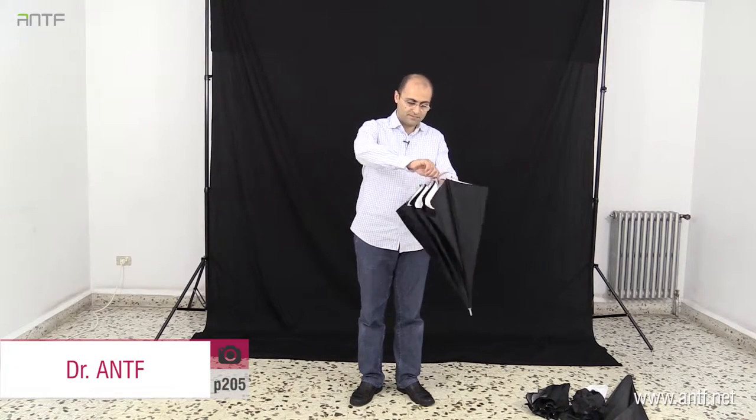Now we are going to see another type of light modifier called the umbrella — and it's called that because it is an umbrella. This is the umbrella, and of course it's not to be used like this; it's used for photography.